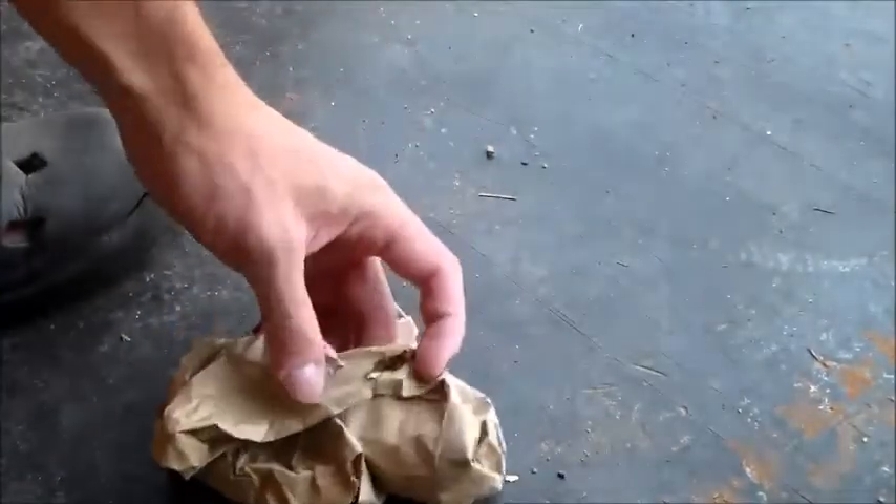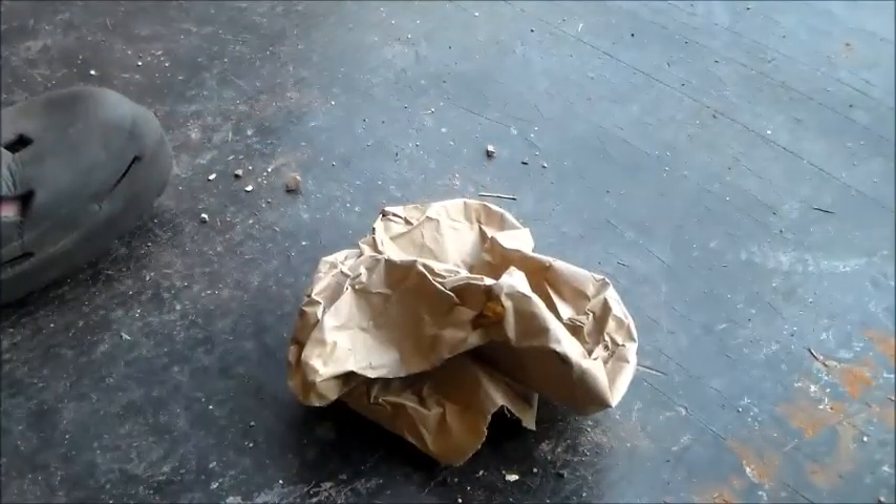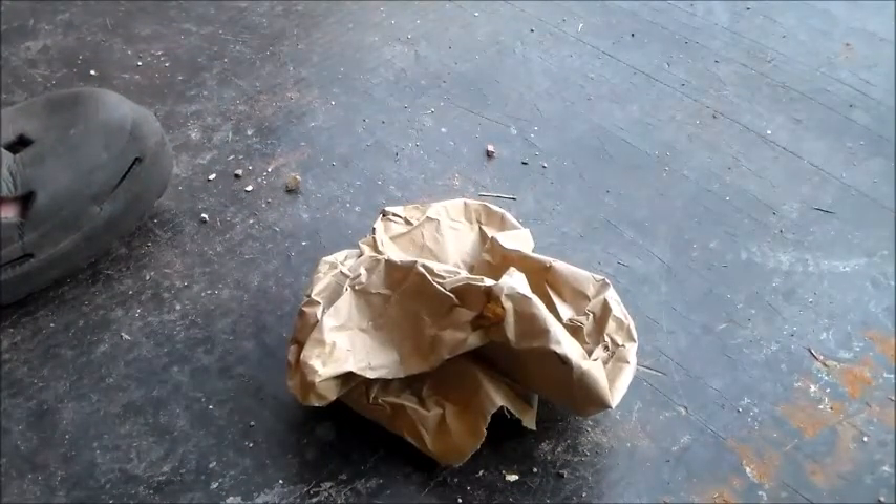Yeah, it dropped down to 750 lumens, but anyways you saw there was a little smoke there. If you look at the bag, it actually did start to burn right there, which means if you had the right material — which would catch a lot quicker than this paper sack — you'd be able to get a fire started with the H2R Nova. Let's try it again real quick.